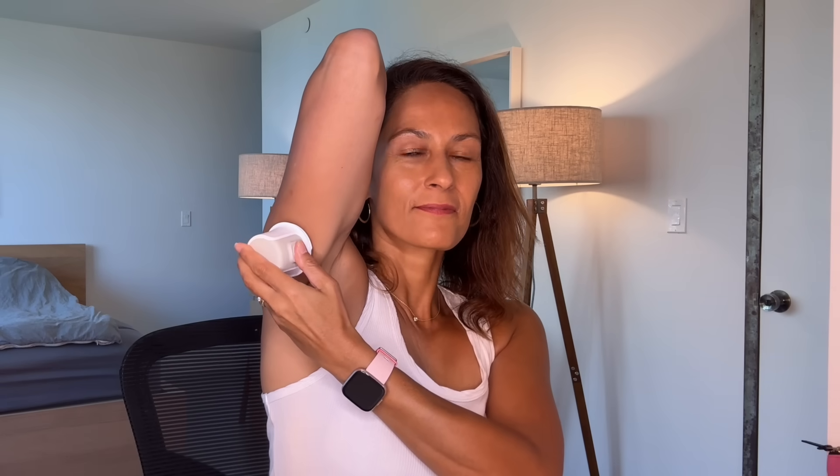Have you also noticed that your Dexcom G7 has been having some issues? Let's unpack it and talk about what we can do about it. I'm Christelle and I've been living with type 1 diabetes since 1997, and I've been using the Dexcom G7 for well over two years now. I really like my Dexcom G7, but it does have some issues. But the good news is that a lot of these issues also have solutions.